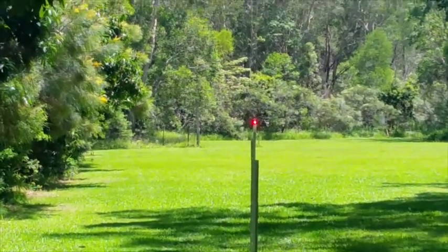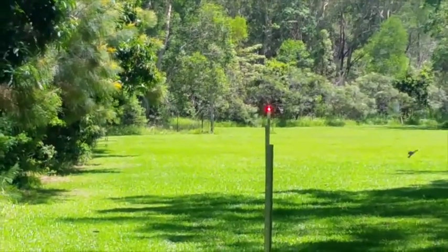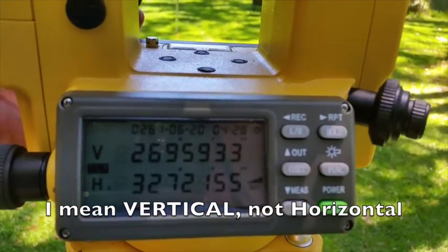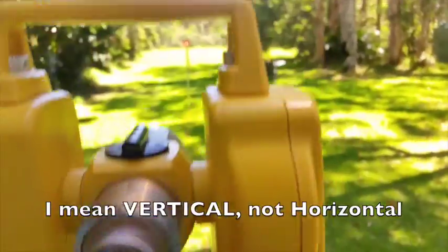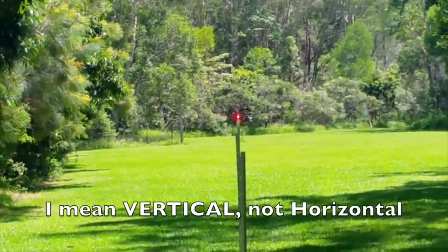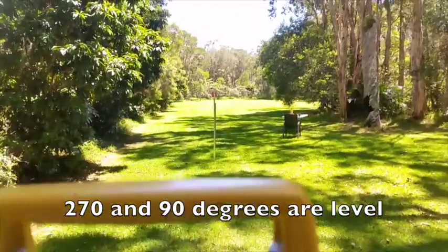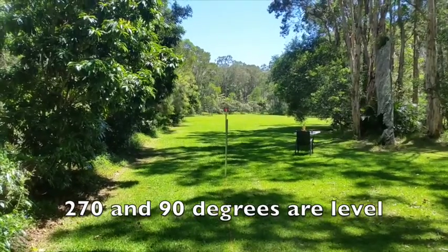Now we can use that laser receiver and our post-banging device to set all of those posts to level. Our laser unit is also set so that the horizontal level mark is at 270 degrees, or if you flip it around, it's at 90 degrees. I'm pretty much level between the laser and where I've got that reflective tape down the end. So fortunately all of my posts are also going to be level in this case, but you can set it to any slope you wish.